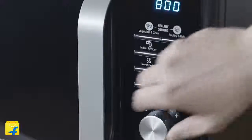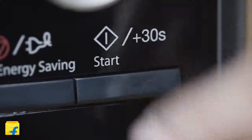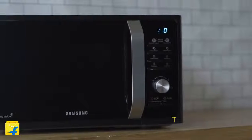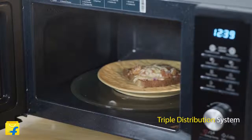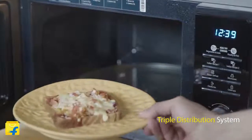With minimal cleaning required, you can easily leave all your worries behind and focus only on cooking great dishes. This microwave also comes with a triple distribution system. With TDS, three waves work together to give you better and faster cooking. In turn, your food is crisp and evenly cooked.